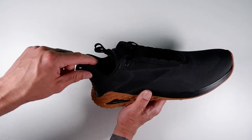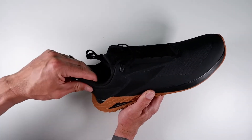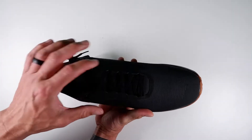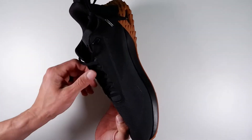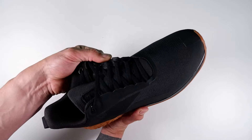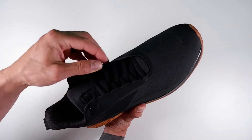At the back there's a pull tab to help you pull on the shoes. It's got a high ankle collar to support your Achilles tendon. I like how the shoelaces are hidden within the trainer — it looks really neat and keeps the shoe very tidy.